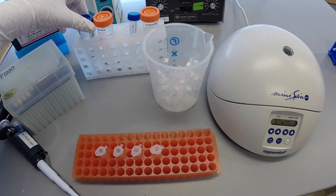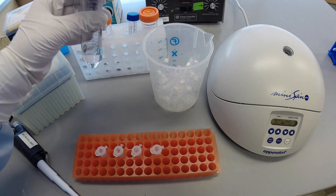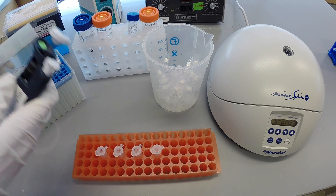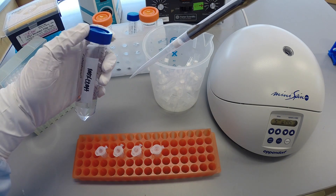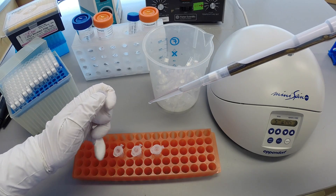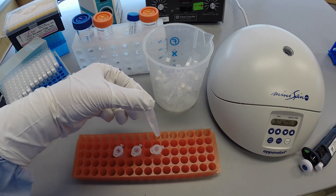Precipitate the DNA from solution by adding an equal volume of 100% ethanol to each sample, and mix by inversion 10 times. The solution may become cloudy. This is normal.